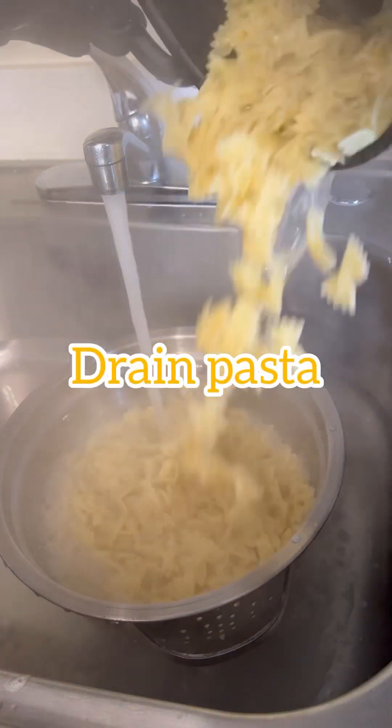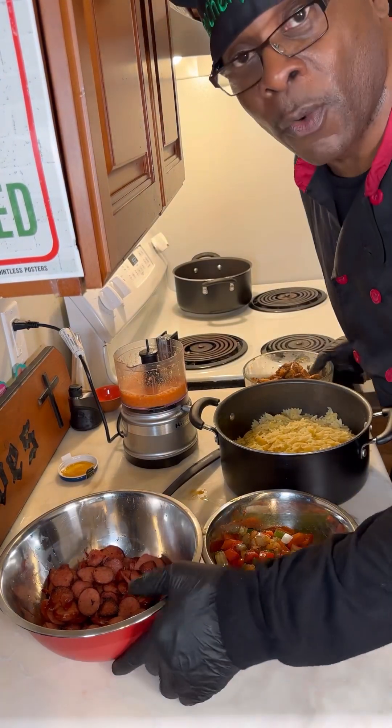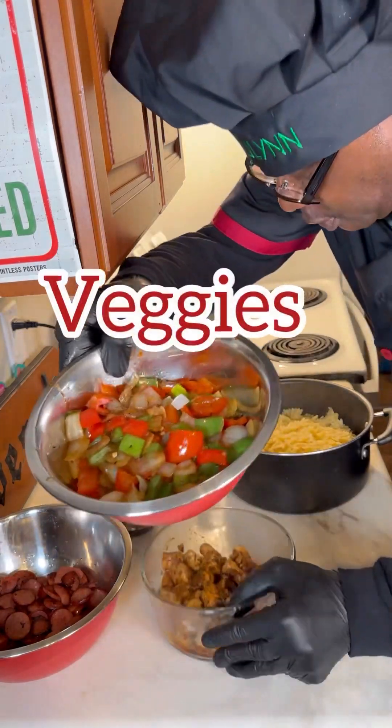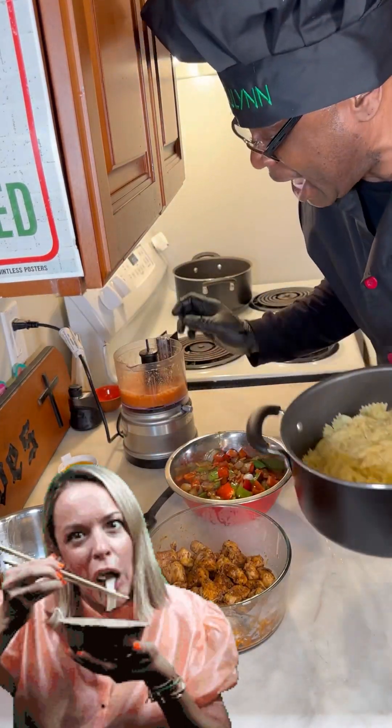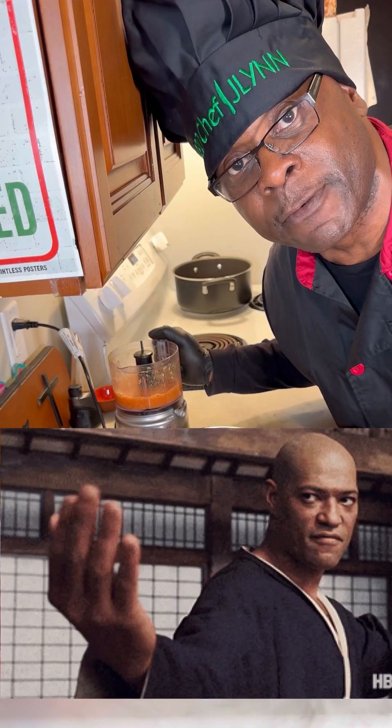Let's go ahead and drain our noodles. Alright, we are ready to do this jambalaya. We got the sausage ready, we got the chicken ready, we got the vegetables ready, and we've got the noodles ready and the flavoring juice. Let's throw these together and bring some flavors together.